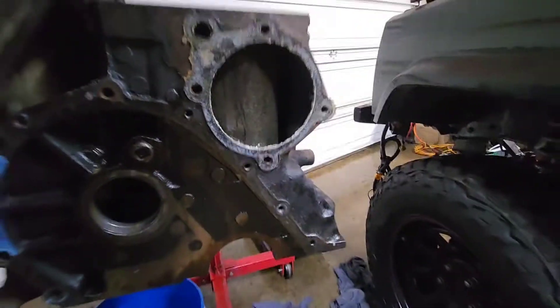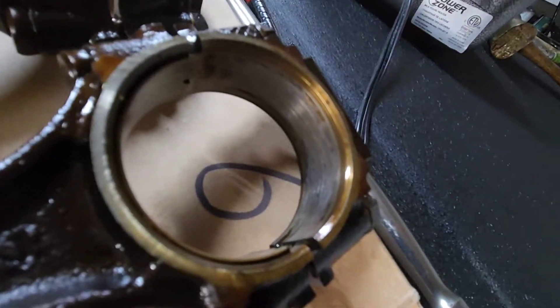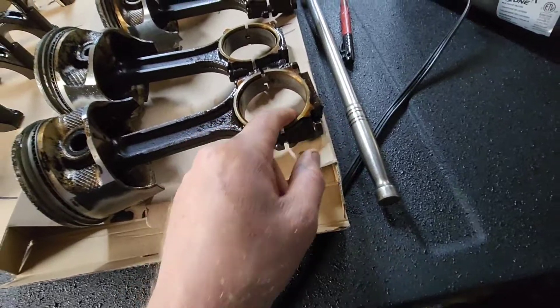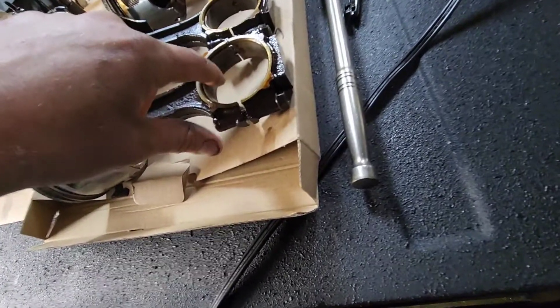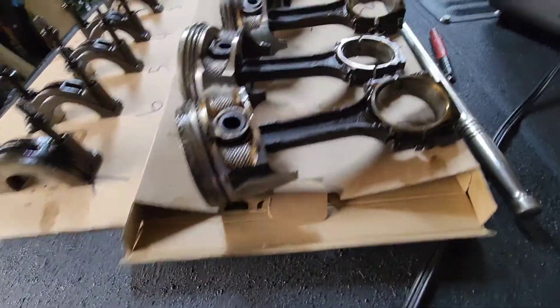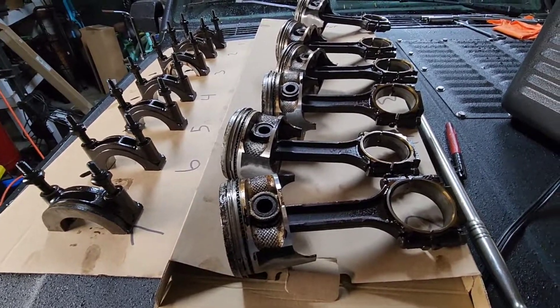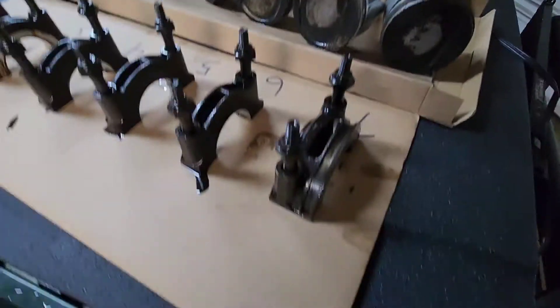All the bearings looked pretty decent, except the number six piston rod bearing — that one looked like it was spun a little bit. That's the only one that actually came out when I took it apart. It doesn't feel like any real damage there, but I could feel wear on the bearing. All the pistons were really easy to come out, so I think they had reached their lifespan.